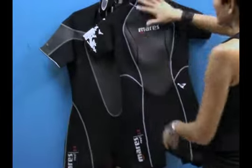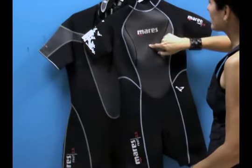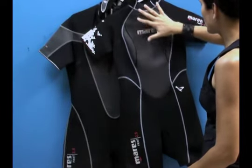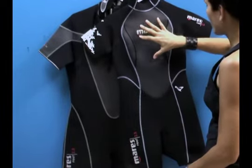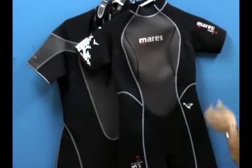This particular wetsuit has a shark skin mesh neoprene on the front. This is water resistant and wind repellent, so wind can't penetrate the suit and the water actually drips off if it hits it. This helps keep your front body core nice and warm. Again, this is a spring suit, so you've got the short arms and the short legs.